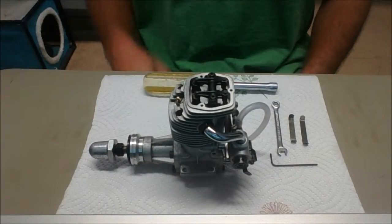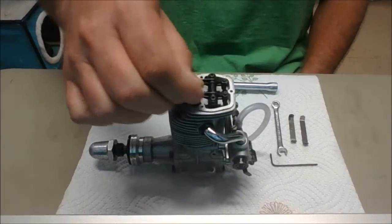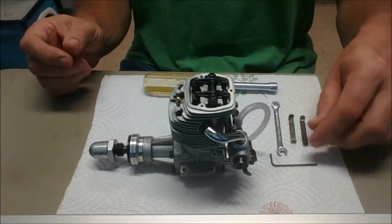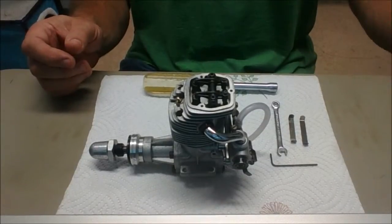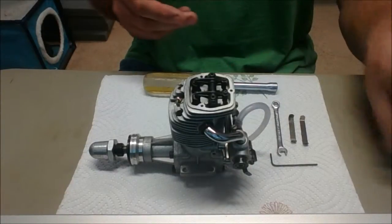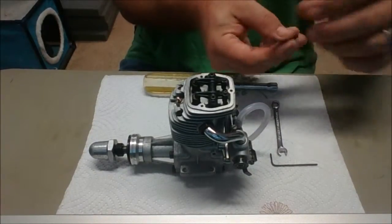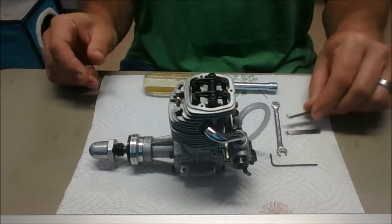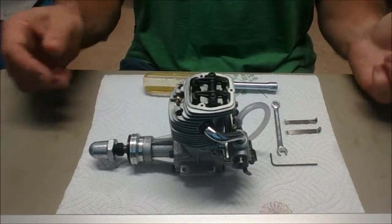The last step I need to do now is set the valve timing. Once I set the timing, I'm going to take it outside and we'll see how it runs. Now these OS engines, the older ones anyway, come with a nice set of feeler gauges — you get two feeler gauges: one's a 0.1mm and one's a 0.004mm, and I like to call them the go/no-go gauges.